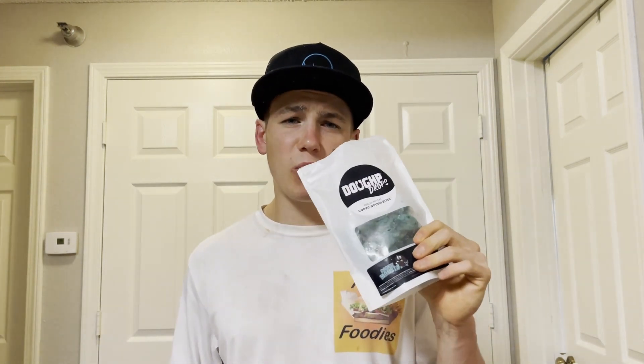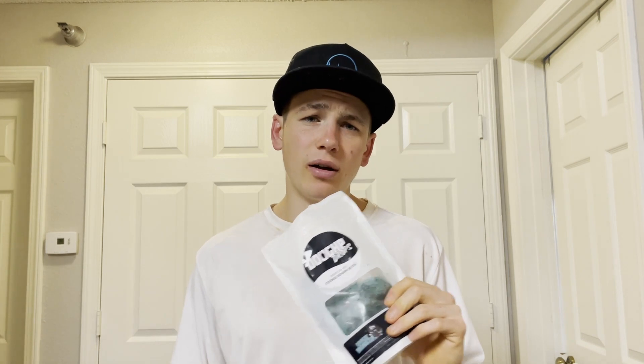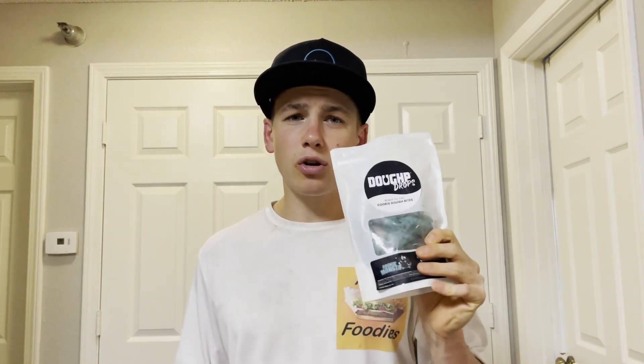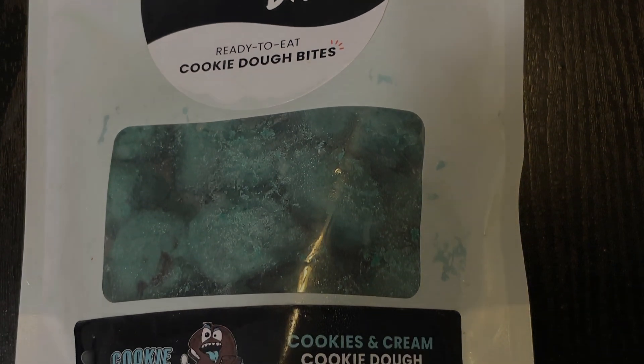If you guys have tried the Doughp Drops, let me know in the comments down below what you thought. Also let me know what you want me to review next and I'll see if I can get my hands on it. Until next time, thanks for watching — please like, share, and subscribe. If you want to hear more, check out the Fast Foodies podcast on Apple Podcasts and Spotify.